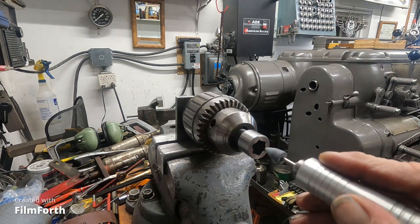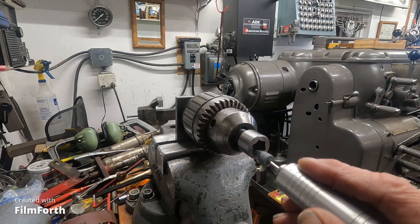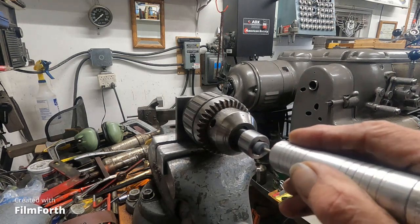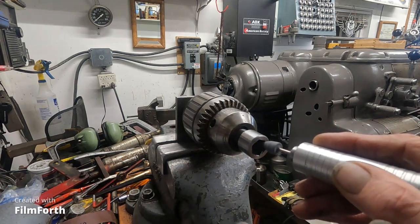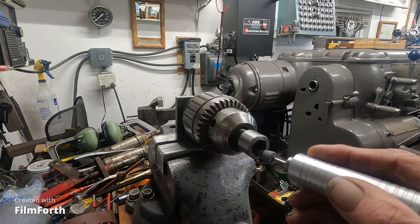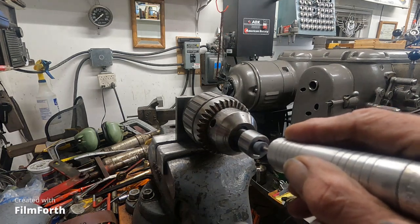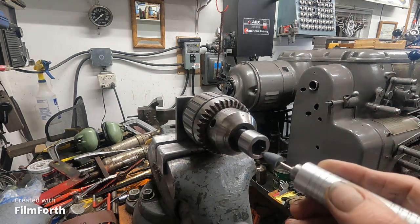I cut the top of this to fit it in a tight spot, so I've got to get it so you can get it out and back in. That's getting pretty close.